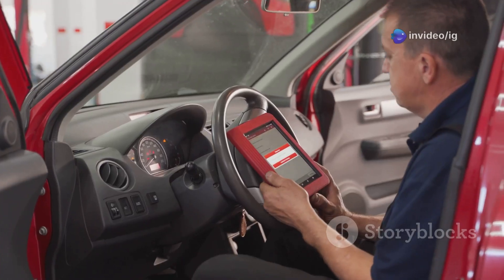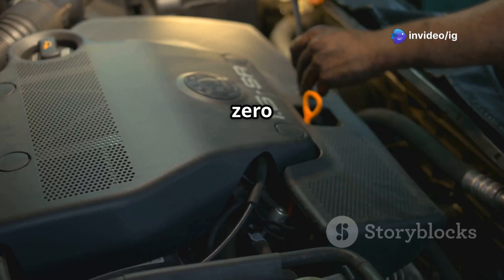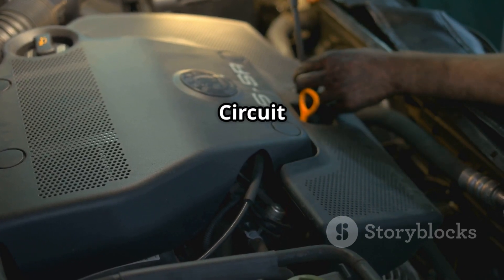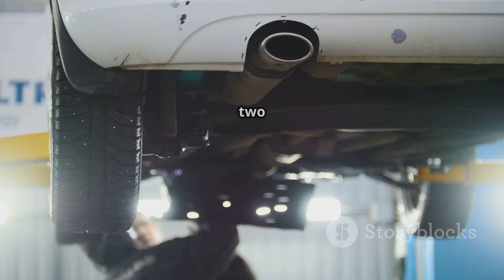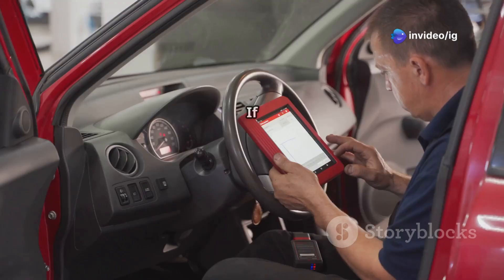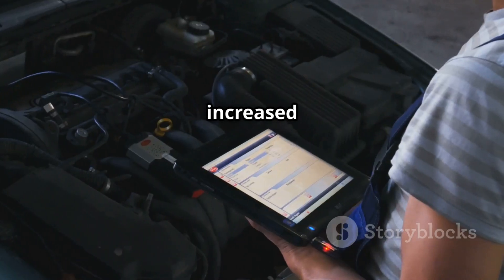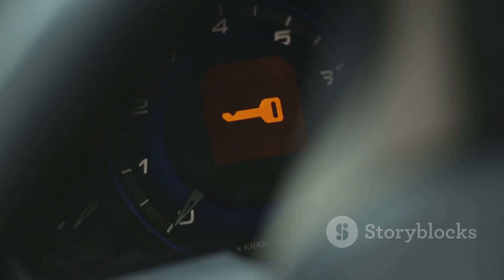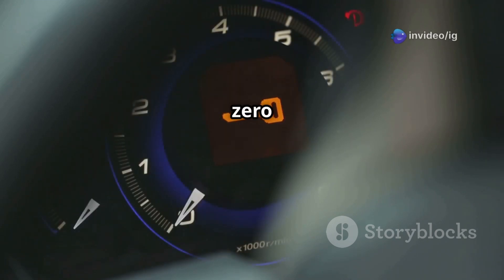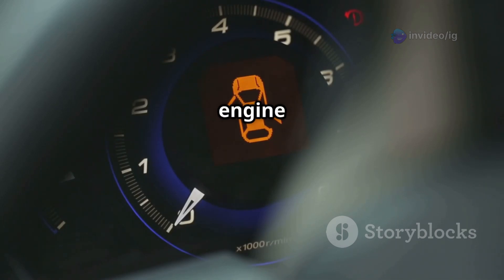The P0150 trouble code stands for oxygen sensor circuit malfunction, bank 2 sensor 1. Your car's oxygen sensors — or O2 sensors — measure the air-fuel ratio in the exhaust. If they fail, the ECU can't adjust fuel delivery properly, which leads to increased fuel consumption, higher emissions, and poor performance. Symptoms of P0150 include: check engine light on, poor fuel efficiency, rough idling or stalling, engine running rich or lean, and increased exhaust emissions.